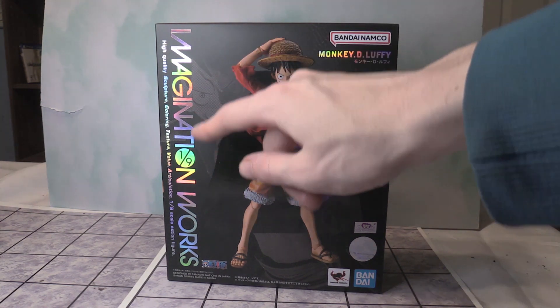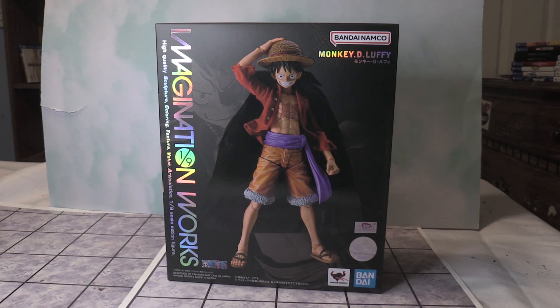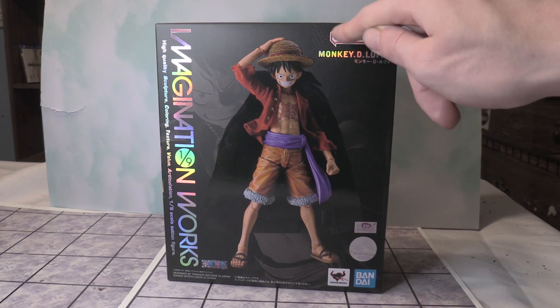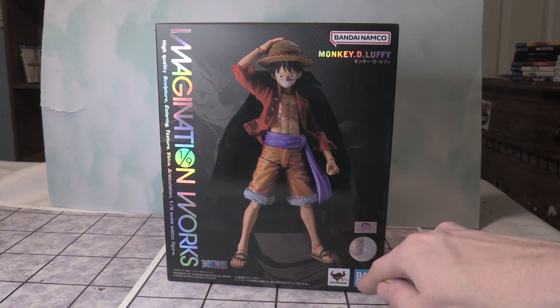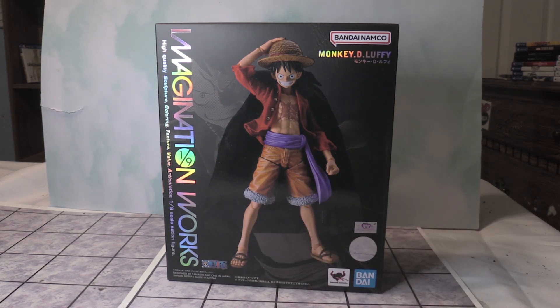This is by Imagination Works. This is 1/9th scale in terms of height. It says Monkey D. Luffy at the top here. Bandai Namco, Bandai, Tamashii Nations, One Piece. And man, oh man, this is an awesome looking figure.